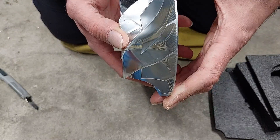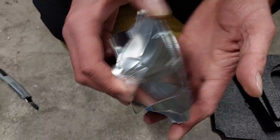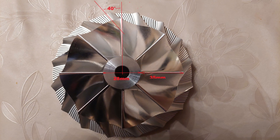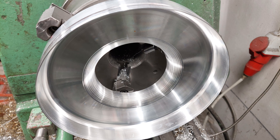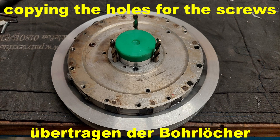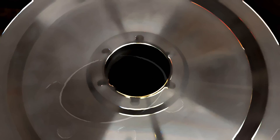Dann habe ich keinen Bock mehr, an dem Motor weiter rumzufummeln. Gut, Leute, wisst Bescheid. Ich werde das noch vermessen, und dann geht es demnächst los mit dem Bau der einzelnen Teile.